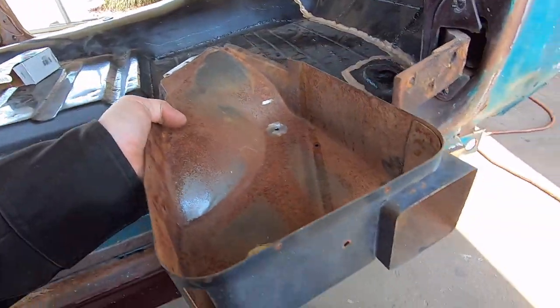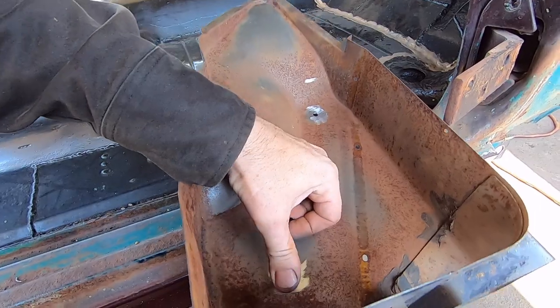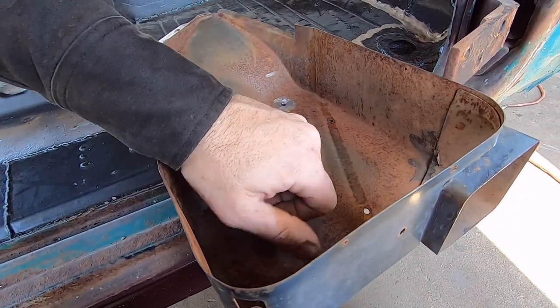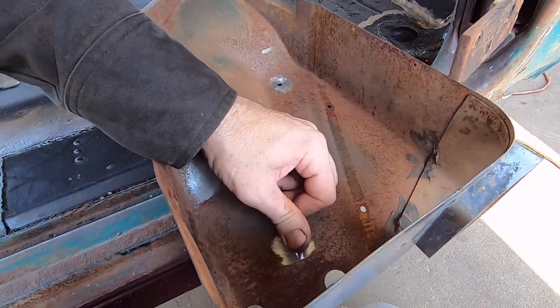Then I stick the bolt down in there. I trued it up with a drill bit but it wasn't true enough - looks like I get to do it again.